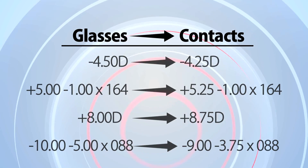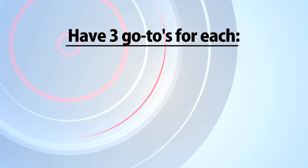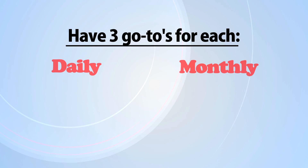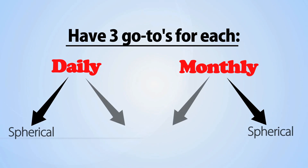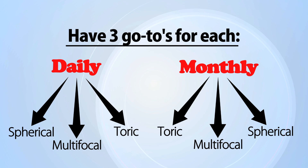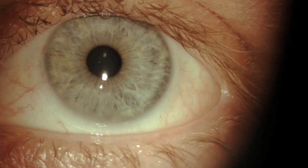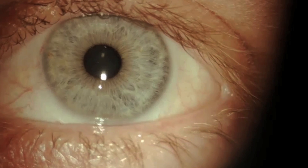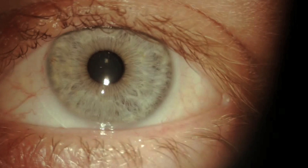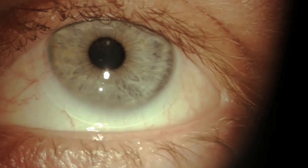Take a look at the vertex-converted prescription and then pick a lens — any lens. My philosophy is that you should have three go-to options for each category: daily and monthly in spheres, torics, and multifocals. Know the details and benefits and feel comfortable fitting one of each. Put a lens on the eye. In my experience, if you've done your due diligence with picking the right lens for the patient, 90% of the time this will be your lens. Stick with it and you're ready to continue on with your lens evaluation and general examination.